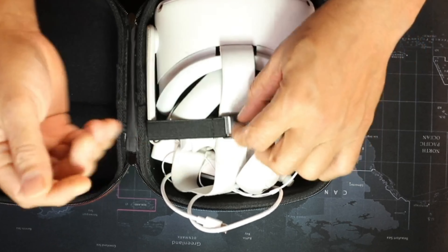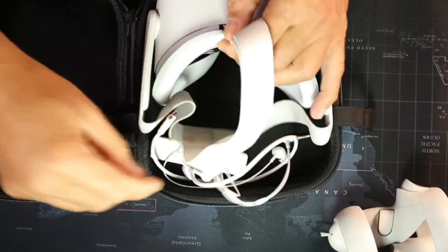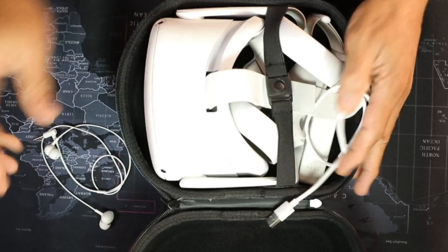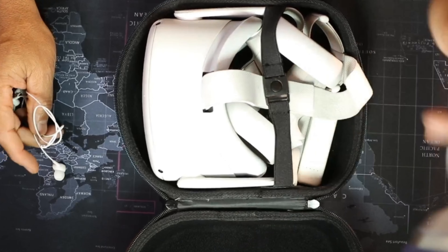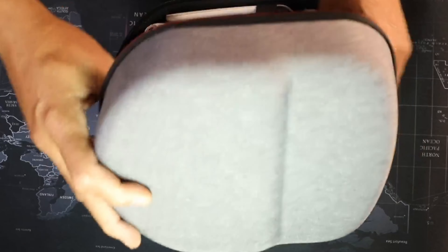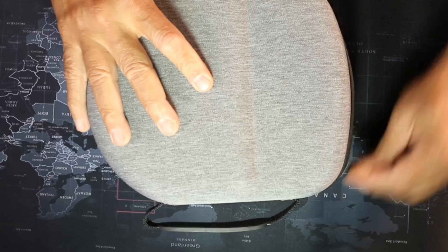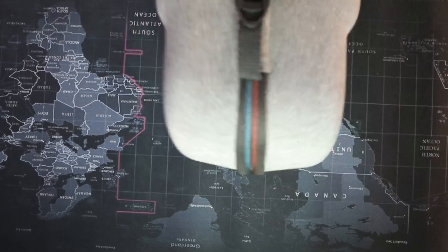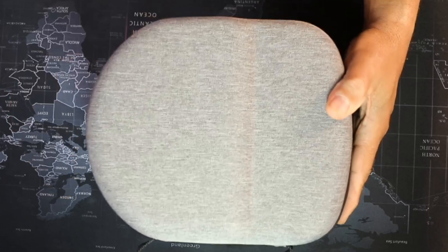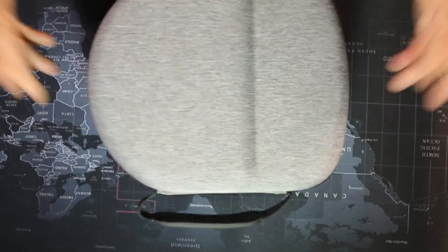You can see everything is packed in here — the Oculus headset is right there, there's a strap that holds everything in place. I have my controllers right there, a charging cable, and my headphones. So everything fits well. You also have enough space to put an extra battery, your charging cable, your mic. Then you just shut it and zip it up — you're ready to go. It's a really nice protective case with cardboard protection inside.